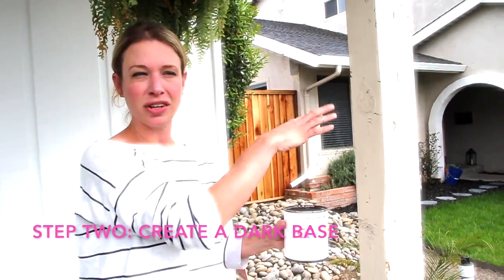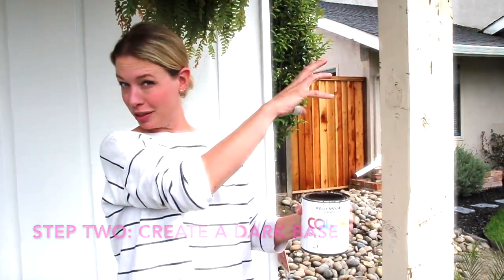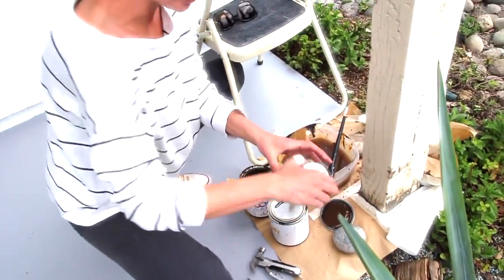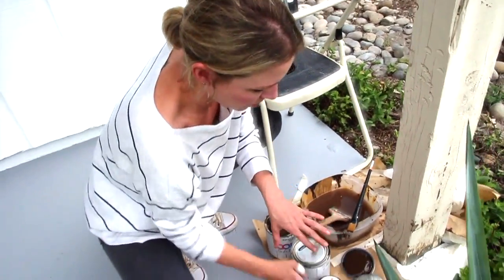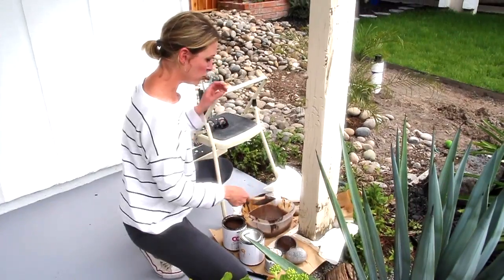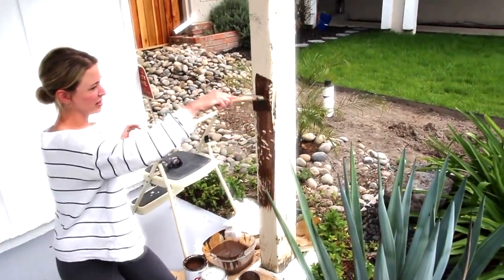If you already have nice dark wood, lucky you — I don't. Mine has been painted a sort of pale yellowish color. So you start with a dark wood color paint. The other things you need are a caramel color paint and black. You could pre-thin the paint, but I'm lazy, so I'm just dipping in the paint, dipping in the water, and painting it out.